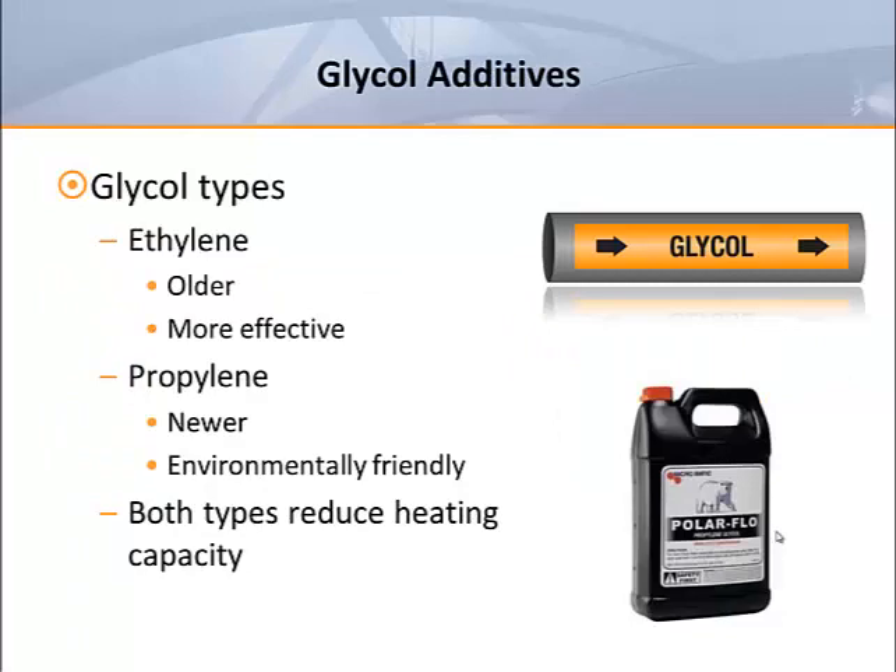Another change in heating fluids involves glycol. While ethylene glycol was once widely used as an antifreeze additive in water systems, propylene glycol is currently favored because it is more environmentally friendly. It's important to understand that no matter which glycol is being used, the purpose of glycol isn't to increase the efficiency of the system — it is strictly used as antifreeze.